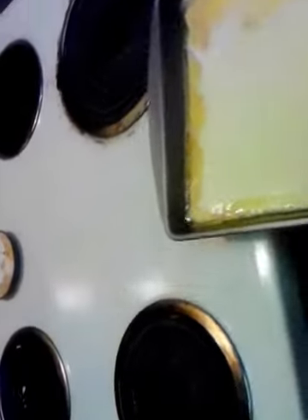We're going to throw this in the oven at 375, and it's going to take about 20 to 25 minutes. We'll be back with it.